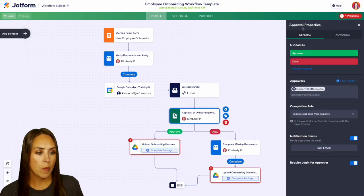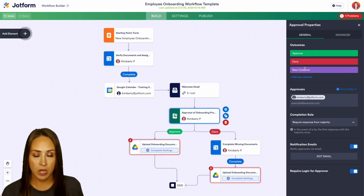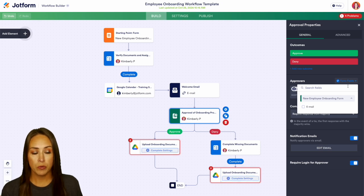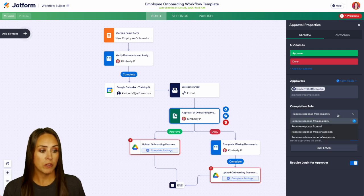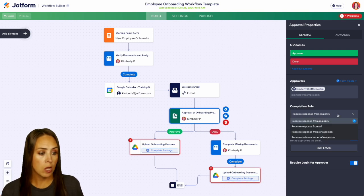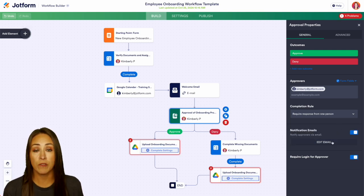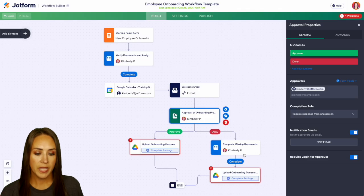We can see the approval properties. We have two different outcomes: approve or deny. If we want, we can add a new outcome and change the color and name. We have our approvers — we can pull from the form, add multiple approvers, or add them one by one. Then we have completion rules: a response from the majority, all, one person, or a certain number. I'm going to set this to a response from one person, and we can also edit the notification email — say 'You've been approved' — and save.